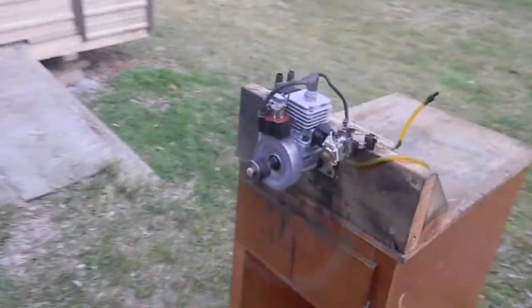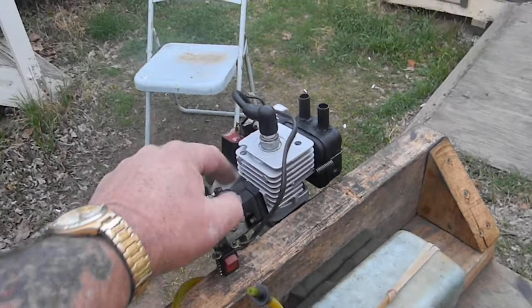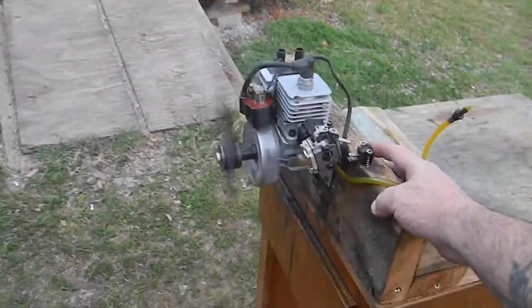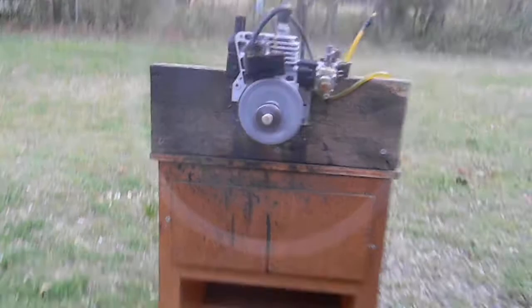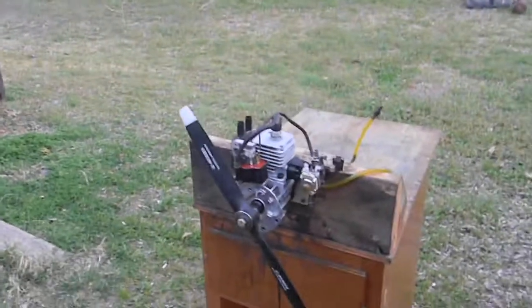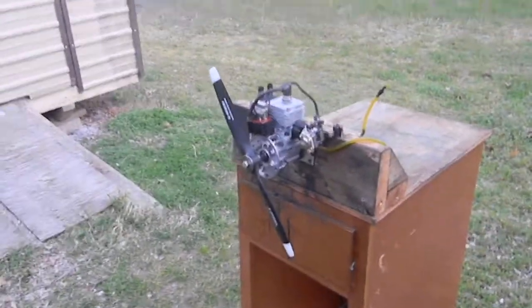Check it out — grab it down here by the propeller hub. There you have it, folks. That's a Walbro 15cc converted right by Gary Troutman, Dr. Toon. I want to thank everyone for watching, and God bless.